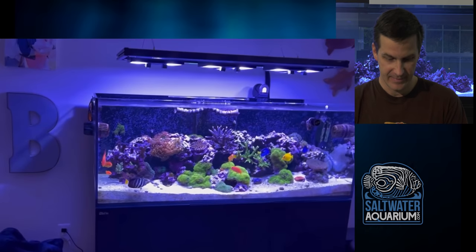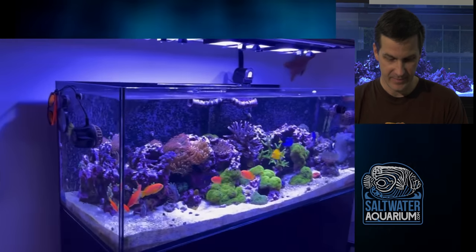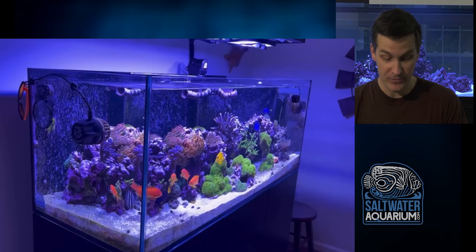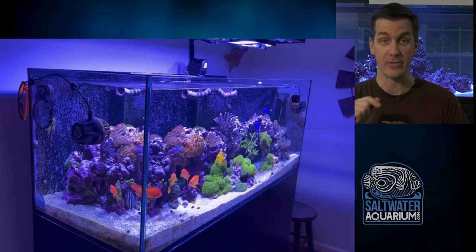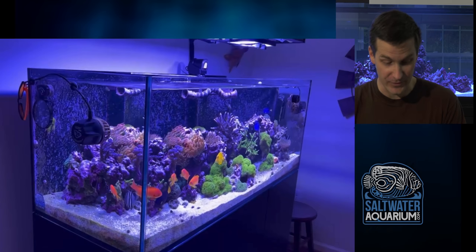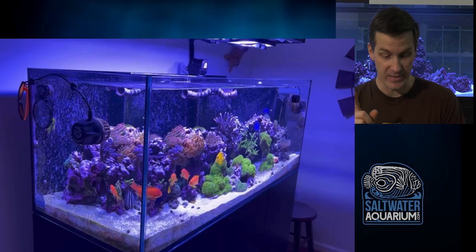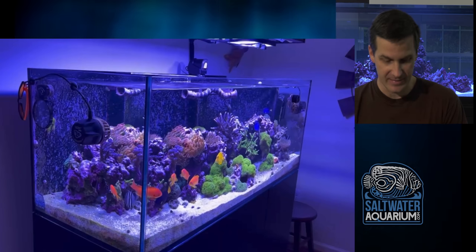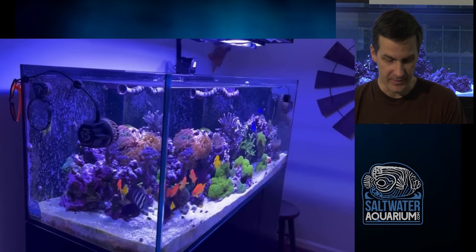Let's have a look at this tank. Nice mix of fish. Noticing the Anthias already — those are some nice Lyre Tail or Squamipinnis Anthias. Those are a nice size. I'm noticing the automatic Neptune feeder. Wondering how long he's had these Anthias. They look great.